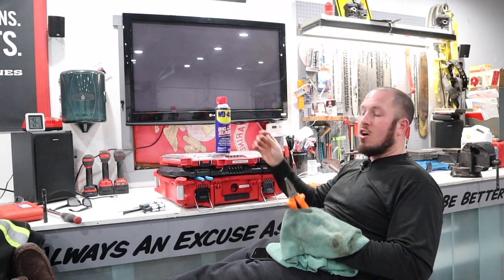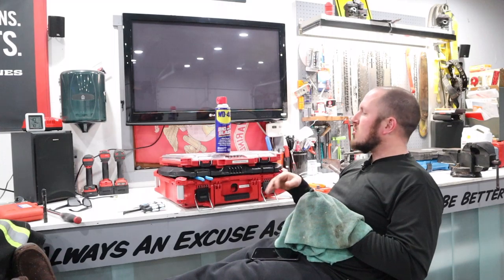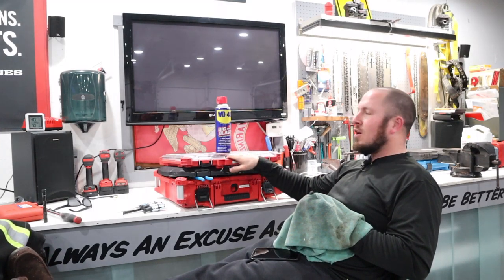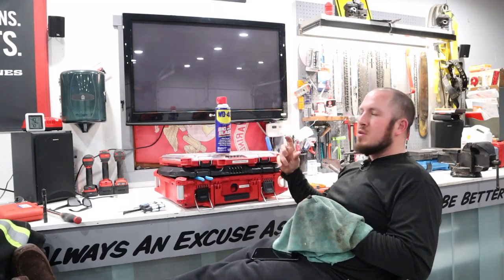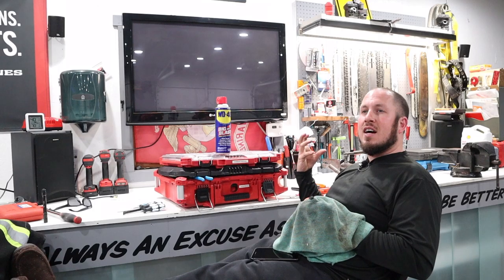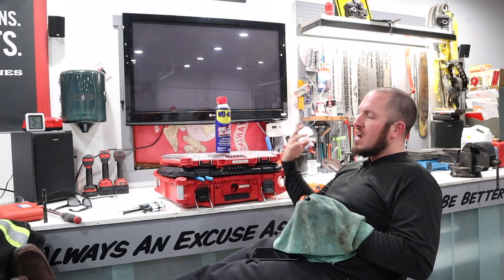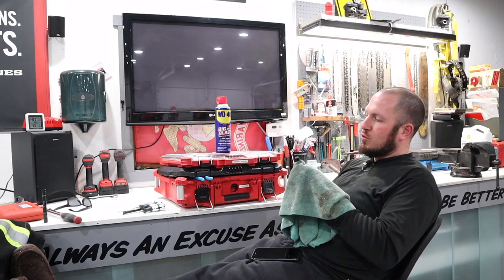WD-40 does an awesome job of reviving the dye in plastics. So if I had a pack out like this where the plastic was faded, spraying WD-40 on it and letting it sit and soak in will revive that look of the dye. I really like WD-40 for that, and I also like it for lubing up my hand tools.